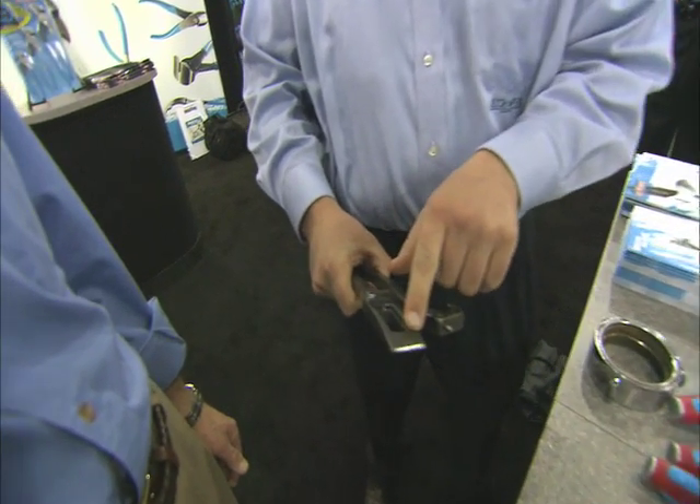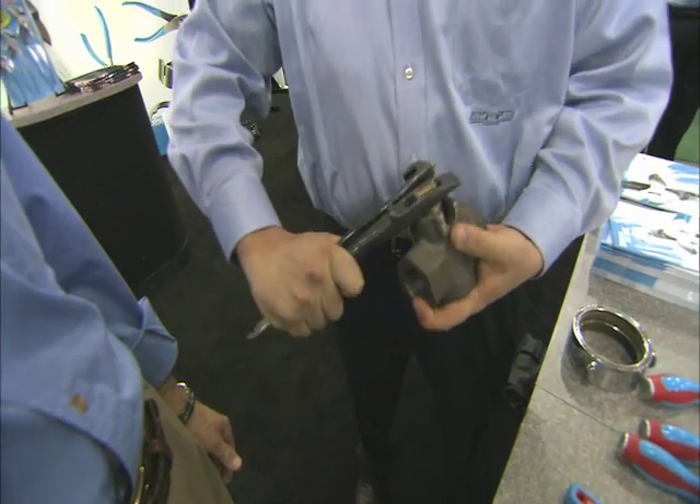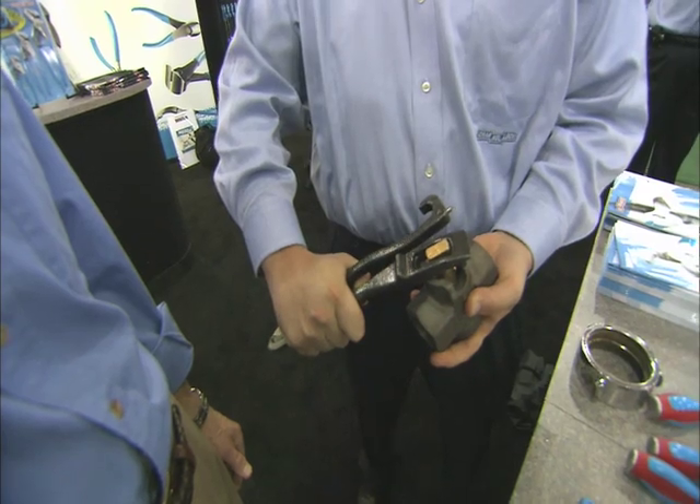The other side we have a gas valve wrench. This works on the master gas valve at the gas meter in any home. It goes on, applies torque, and turns the gas line on and off.